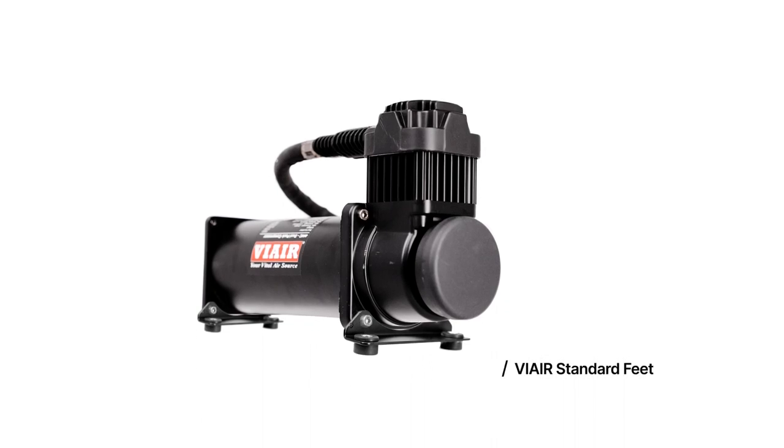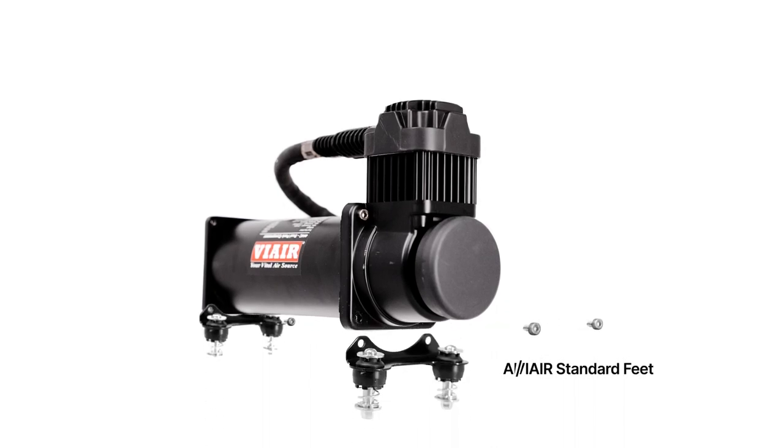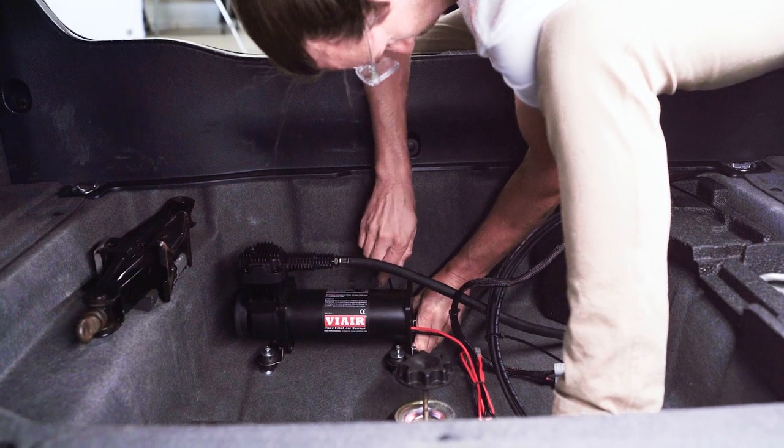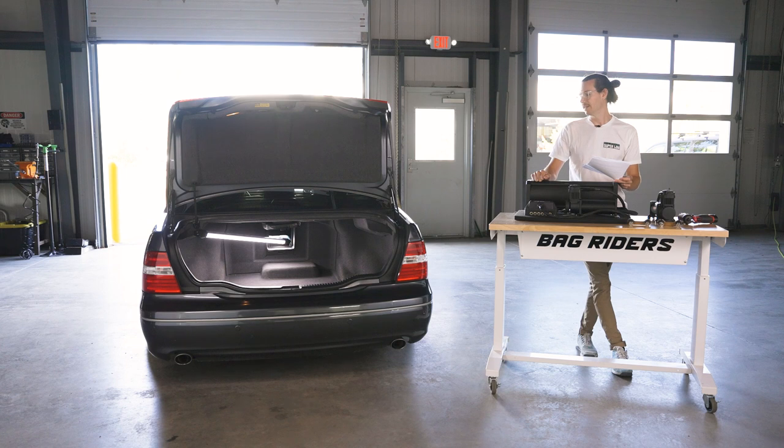Using isolators available on bagwriters.com is an easy way where you simply remove the feet off the compressor, install the isolators, and then bolt that into your vehicle. In the case of our rivet nuts that we did on the Lexus LS430, the mounting locations for these aftermarket isolators are the exact same as the original Viair foot pattern, so you're not going to have to make any additional holes. You simply unbolt your old compressor, put the isolators on, and bolt it back together. Easy peasy.